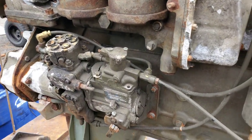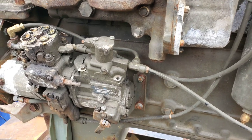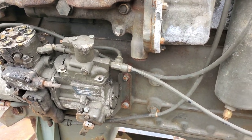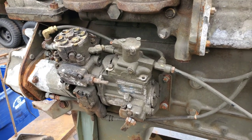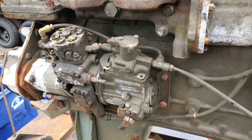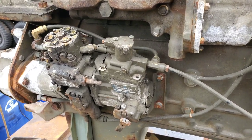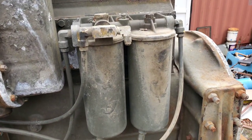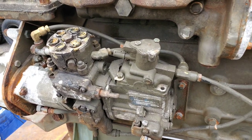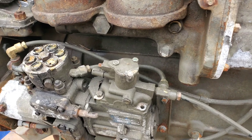I mentioned that some of these trucks got bypassed and some didn't. It's funny — I've got six complete trucks here and this engine, and out of the six complete trucks only one has been bypassed; the rest are still hooked up. That tells you how much got out in the field. You definitely want to check your truck to see if you've been bypassed or not.